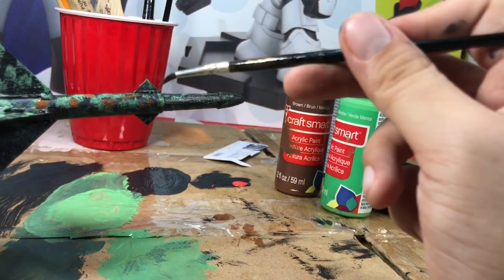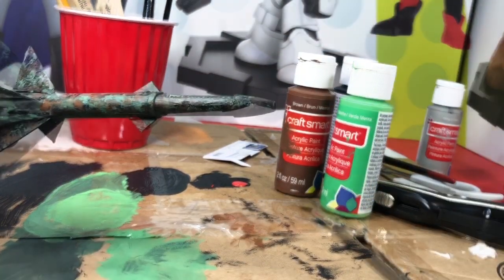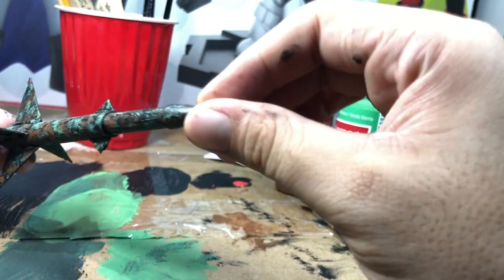You don't have to do any special technique. Here it is with the brown paint splotted on — as you can see it looks kind of like a foresty, camo-looking paint job.